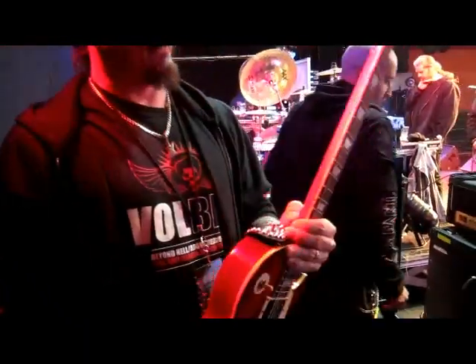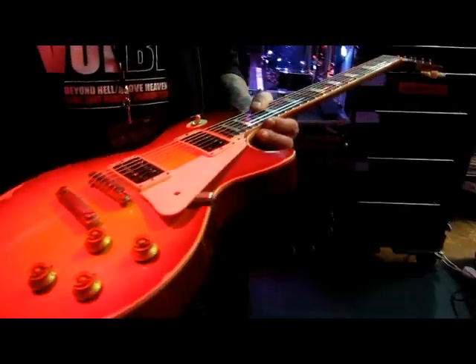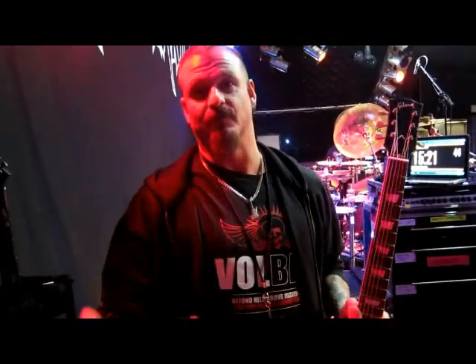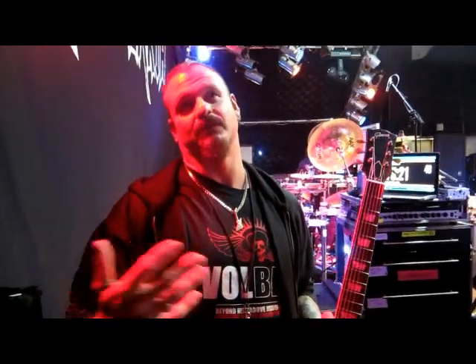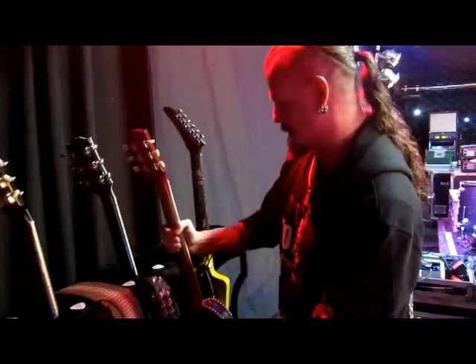This is a road dog — that's what we call this one. It's a road warrior. This has got an Ice Bucker in it. It's a '58 Les Paul Standard. It's not an original — I wish it was, but it would cost probably about $300,000 if it was a real one. So it's a newer reissue type of thing.